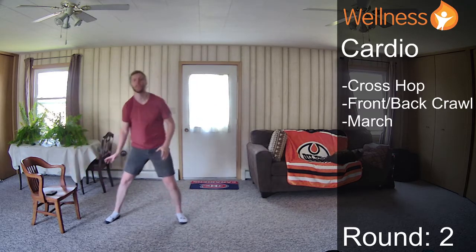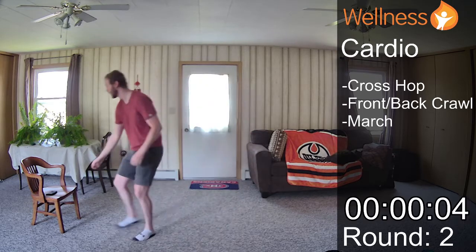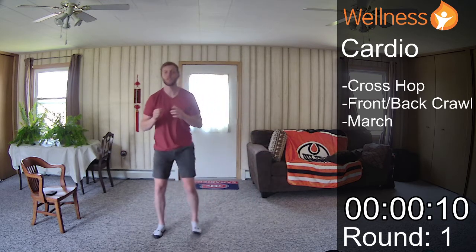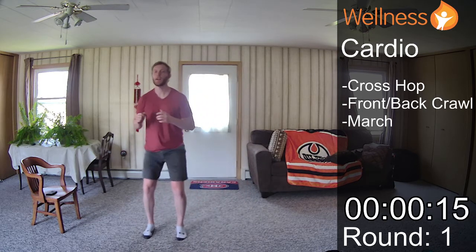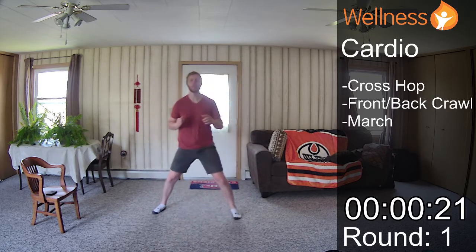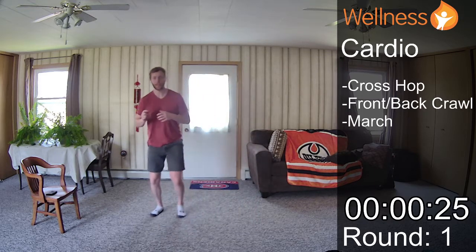The timer didn't start there — I'll try that again. Okay, we are on round one. Sometimes things don't work out like you'd like, but that's okay. We're stepping through. Halfway through, I'm going to switch directions — not so much for working muscles equally, but more so that my brain is working throughout this.